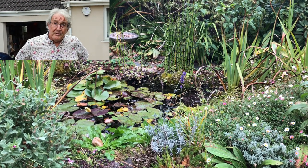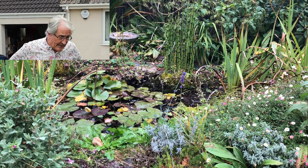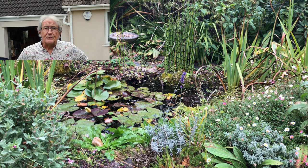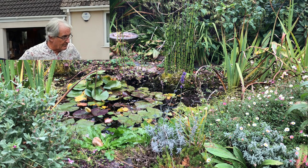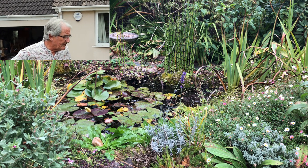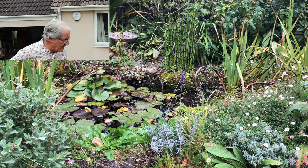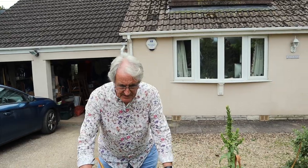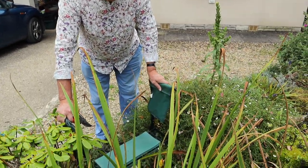Good morning, here we are again at the pond. Last time we came here we took away a lot of weed which was growing into the pond and really making it look a bit overgrown. We could actually do with a drop of rain because the level's gone down quite a bit, but what I'm going to do today is tidy up around the edges — and if you look in this little corner here it has really got past it now.